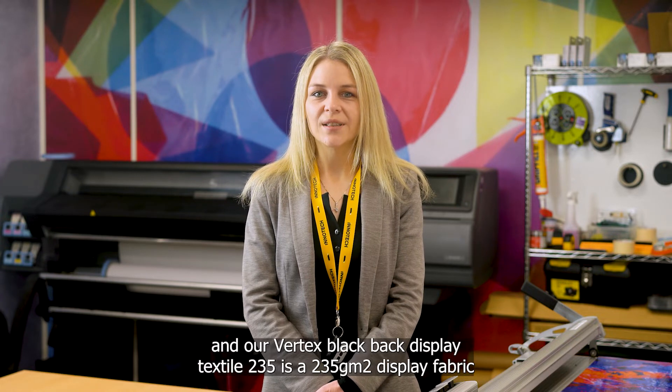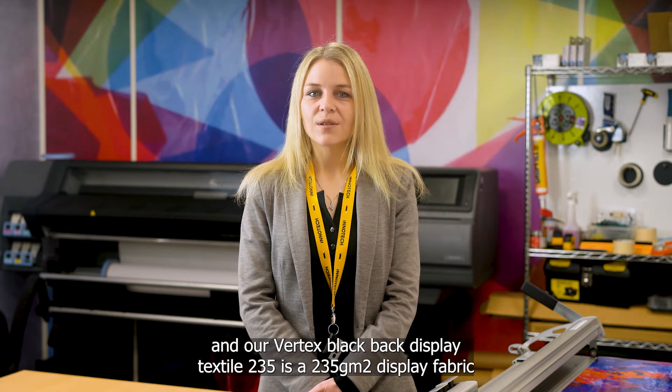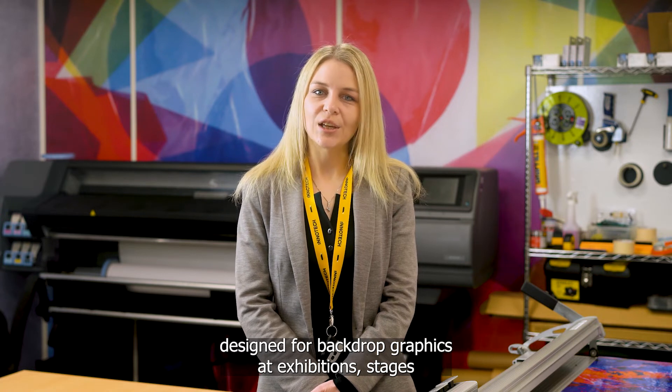Hi, I'm Anna at InnoTech Digital. Our Vertex Black Bag Display Textile 235 is a 235g display fabric designed for backdrop graphics at exhibitions, stages, as well as SEG frame graphics.